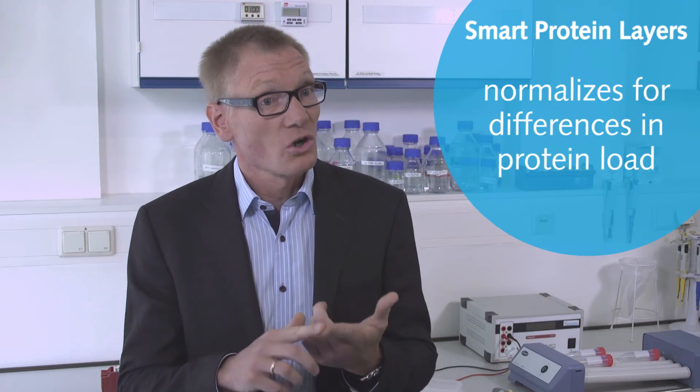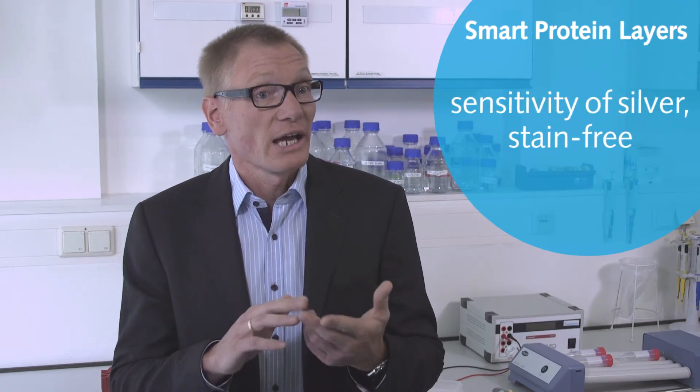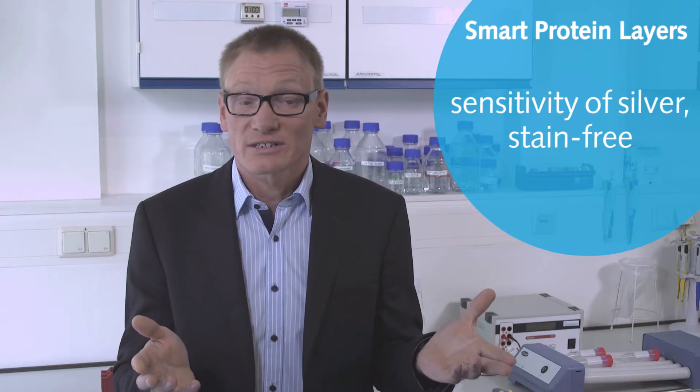Smart Protein Layers provides a technology to detect target signal and its total protein at the same time, which normalizes for differences in protein content or sample loading, and which is stain-free and comes with the sensitivity of silver.